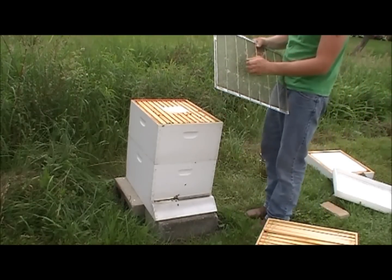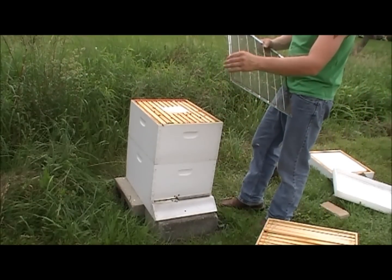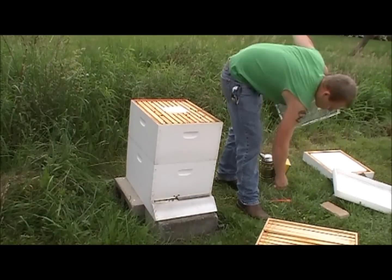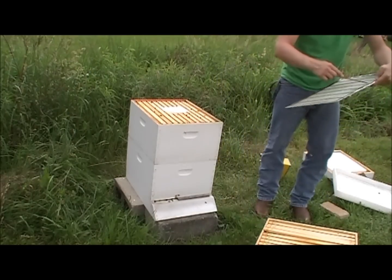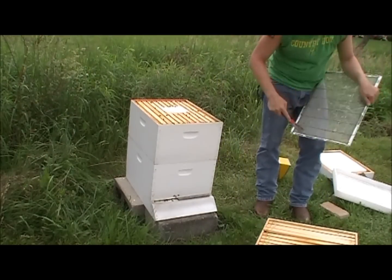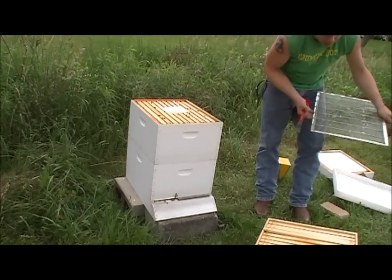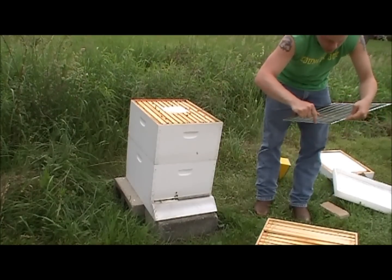This is the queen excluder — the metal one from Kelly Bee's. I don't really have a preference for metal over plastic or the wooden one, other than that it's more durable. You can find controversial videos over whether or not to use a queen excluder.